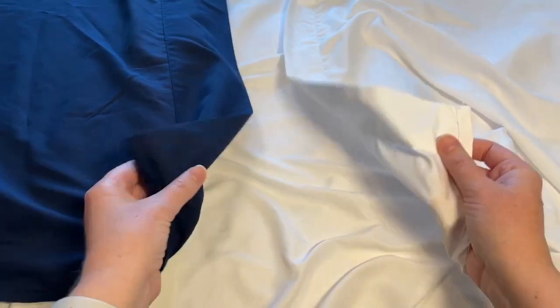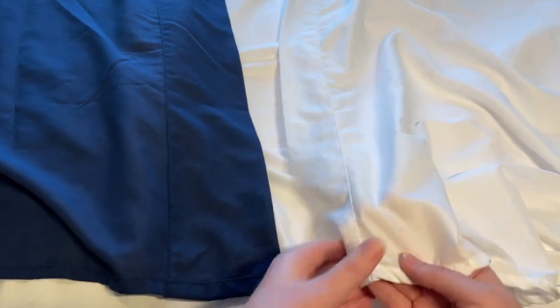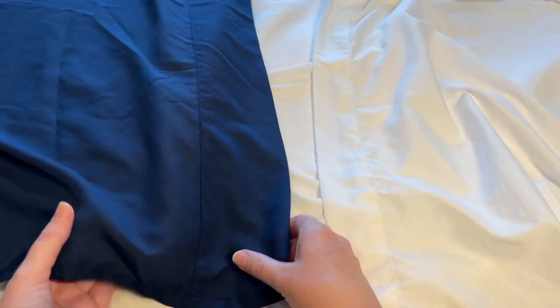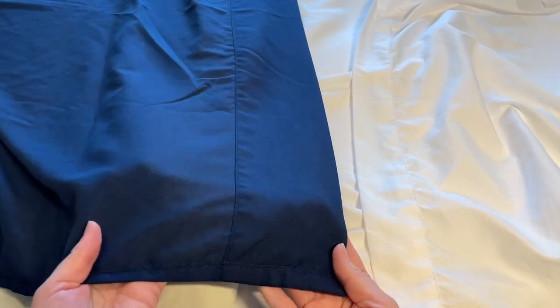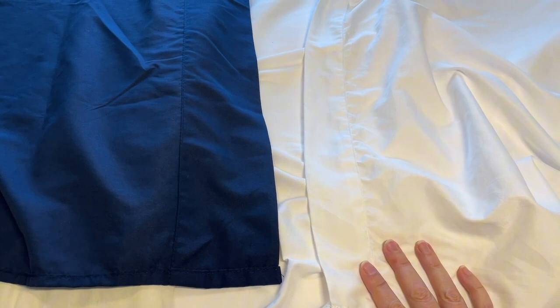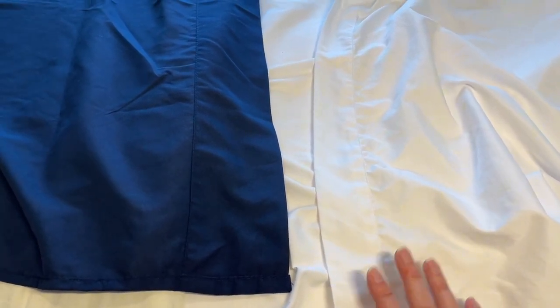Here we have two different flat sheets and in the descriptions they are nearly identical, so I want to compare them for you. On the right in white we have the Milani brand, and on the left in blue we have the S Foot Home brand. Both of these sheets are listed as soft, wrinkle-free, fade and stain resistant.